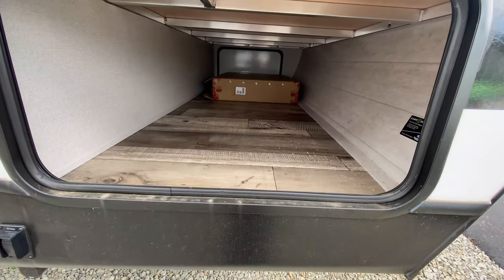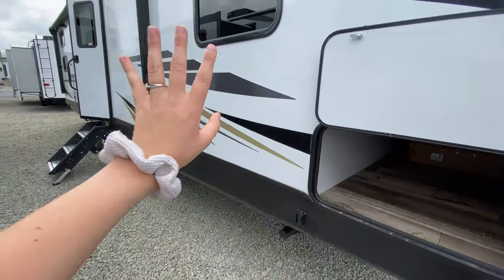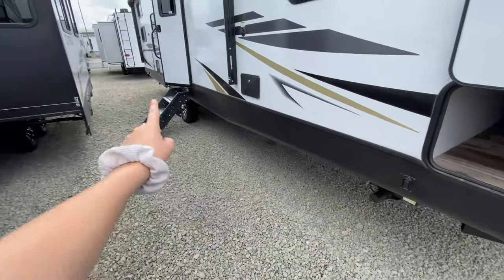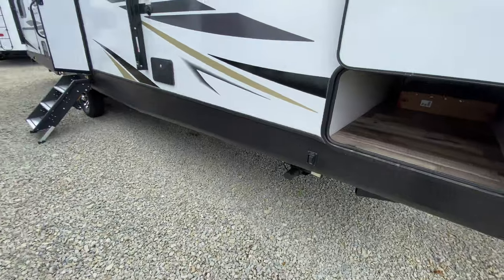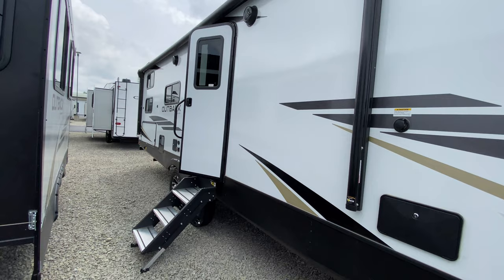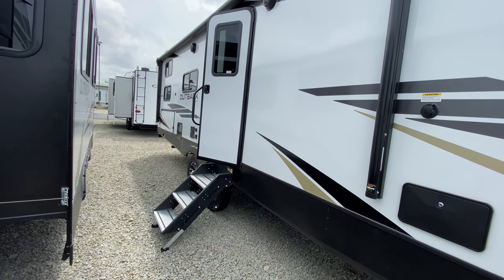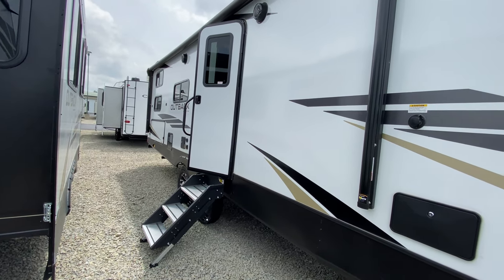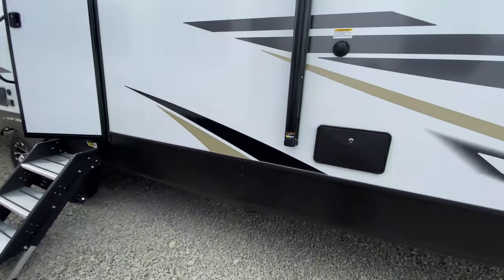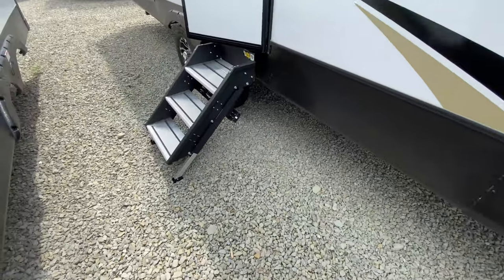Coming to our camping side, right next to that is your pass-through storage — a great spot to put any extra camping gear that you want to bring that you might not have room for inside the actual coach. This does have front and rear electric stabilizer jacks. Plus you have this huge power awning, which is great for relaxing — especially by your campfire. You can stay nice and cool and shaded, or if it happens to be a really hot day. They also have a little bit of accent lights, which look awesome.